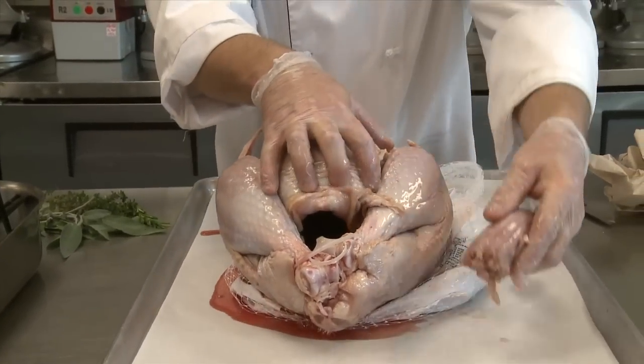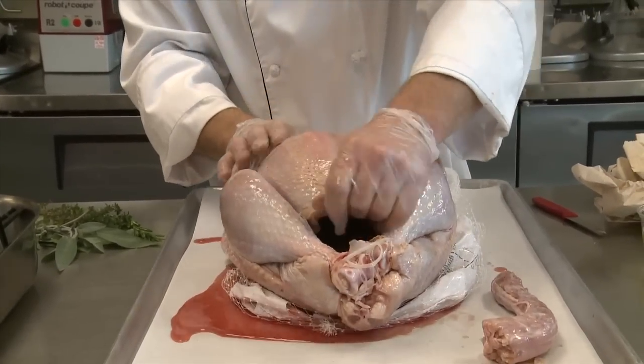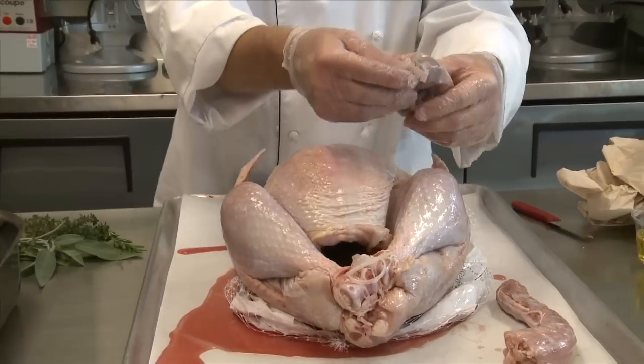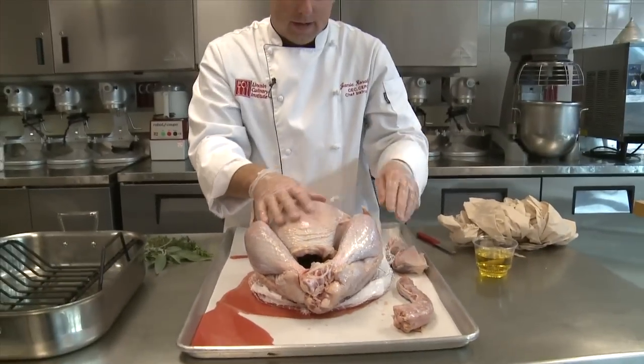What we're going to do is take the neck out first. Opening this up, you will find — depending on how it's packaged — a cute little bag of what we call innards. You can make very good things out of the livers and so on, so that is an option you have.